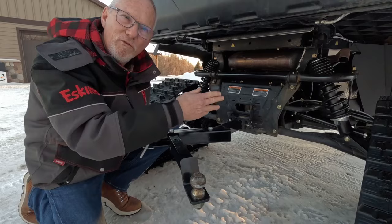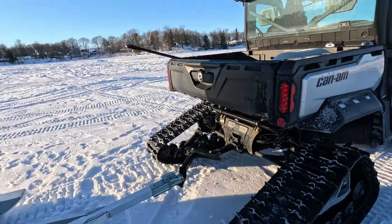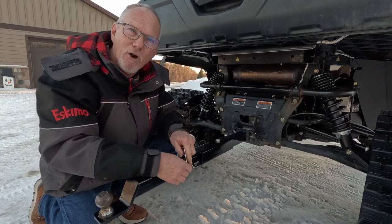Clamp it on, and then just pull forward. This will automatically straighten, re-pin it, and away you go.